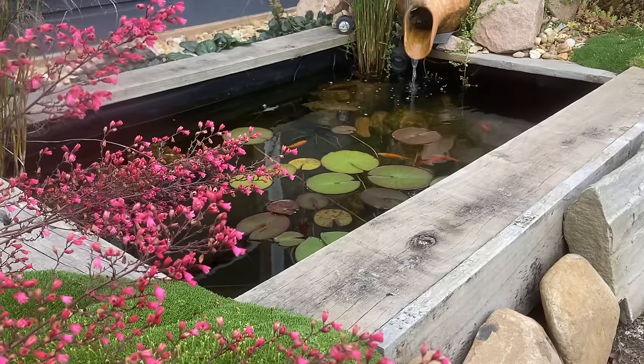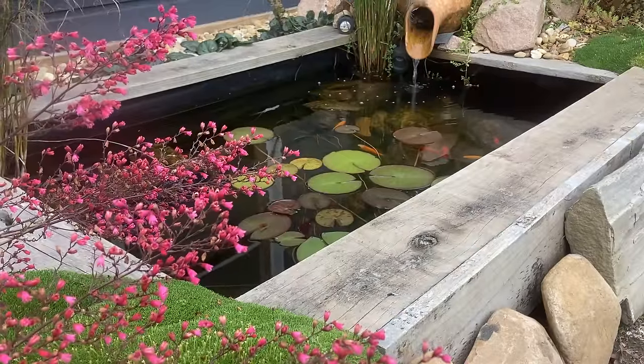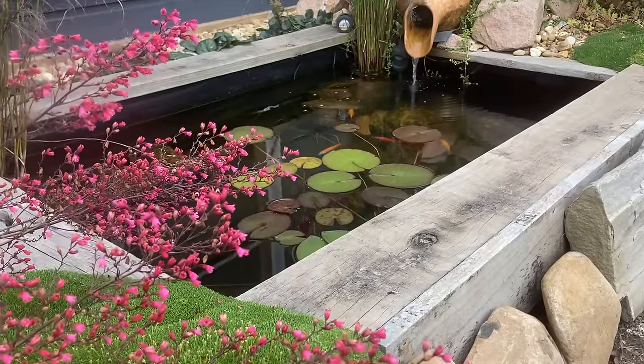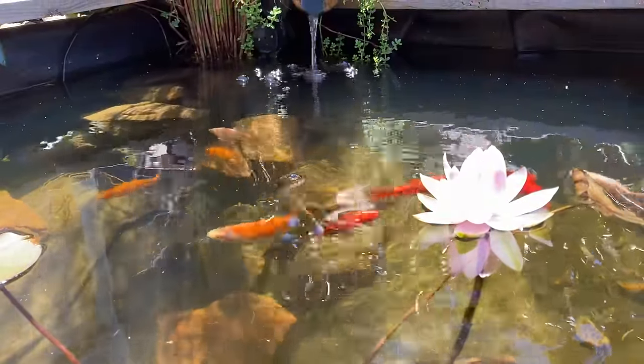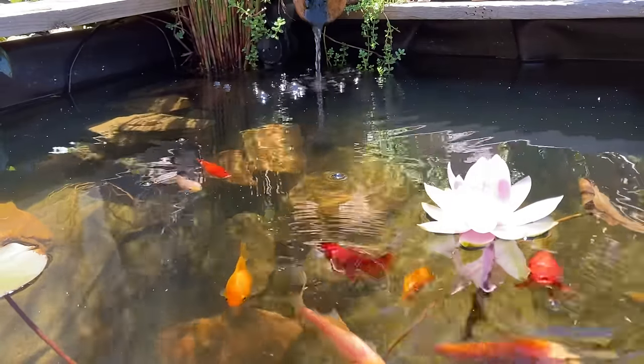Today I want to take you through a quick guide on how to make a small, cheap pond, but more importantly how to filter it so you always have clean, clear water. G'day, my name is Kev. The aim of my channel is to help people build and maintain ponds without spending a fortune. If that sounds like something that interests you, please subscribe and check out my website ozponds.com.